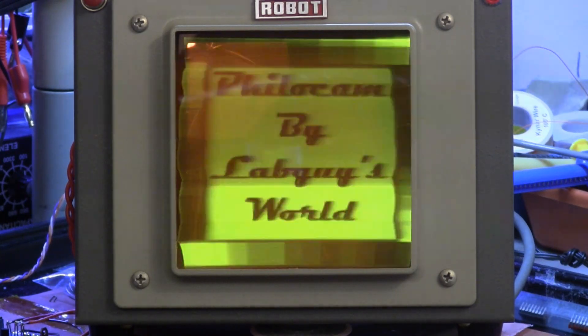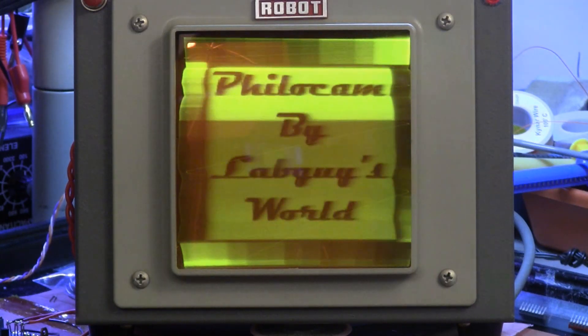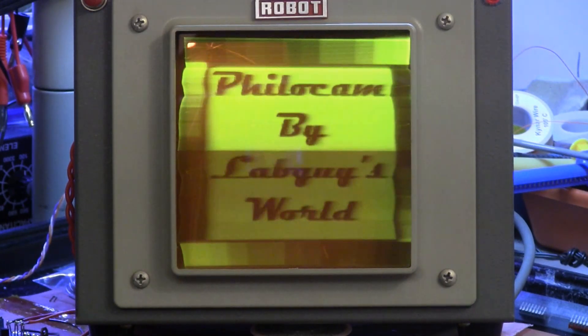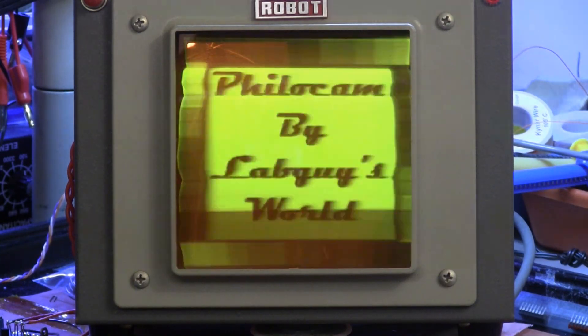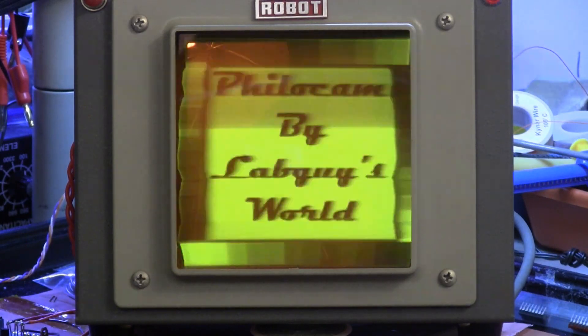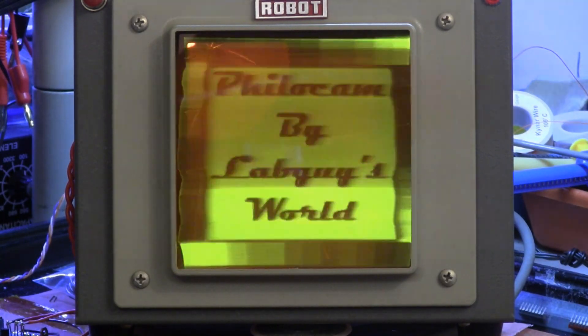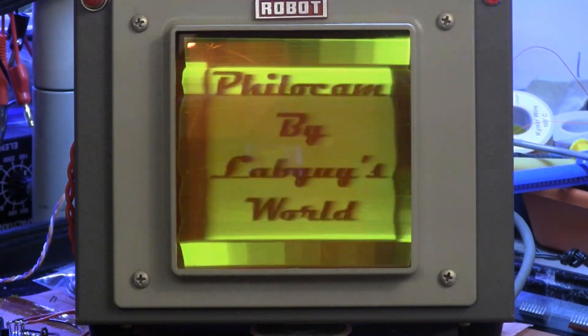This tube uses a P7 phosphor, which has a little more persistence and helps to reduce the flicker some. As you can see, it still flickers, but it's not as bad as the oscilloscope was, and it's certainly not as bad as it would look on a black and white television running at this speed — it would literally be unwatchable in that case.